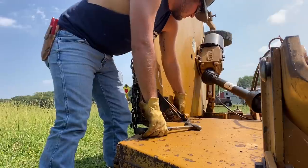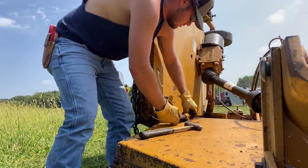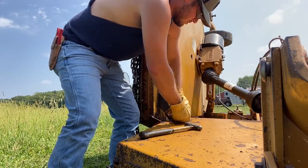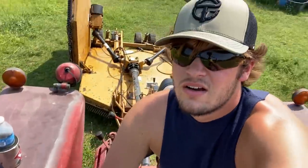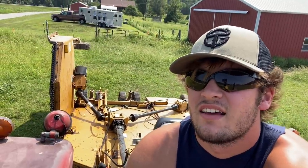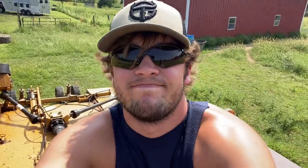That one wasn't hard. All right, so I got the pins out now. We're gonna unfold this real quick. Played that one, might get stuck. That's good — got that one pushed down.